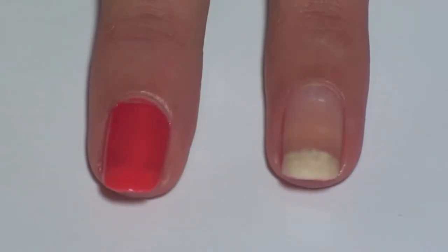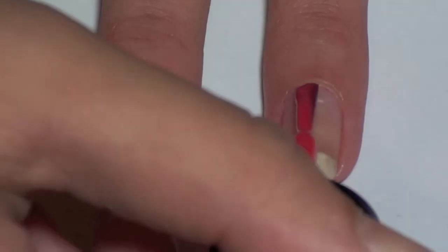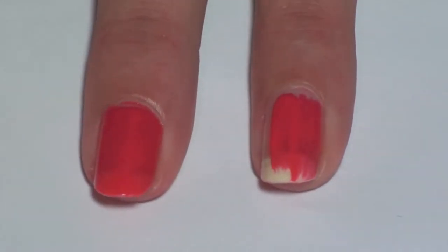This tutorial will show you how to create a simple symmetrical design. Begin by painting all your nails any color you want. We are using Timbal Berry from Simple Colors.